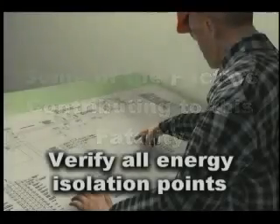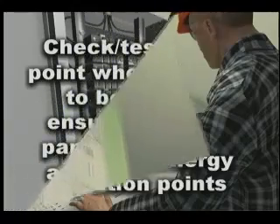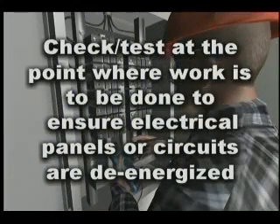Let's look at some of the contributing factors that led to this fatality. Employees should verify the location of all energy isolation points. Employees must check or test electrical panels or electrically powered equipment to ensure they are,